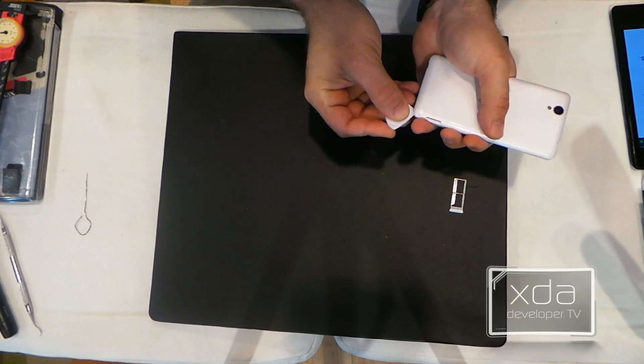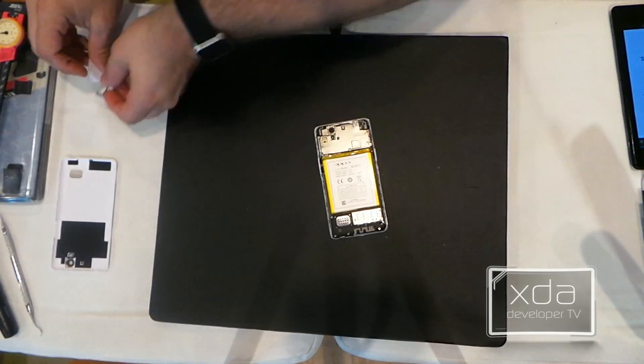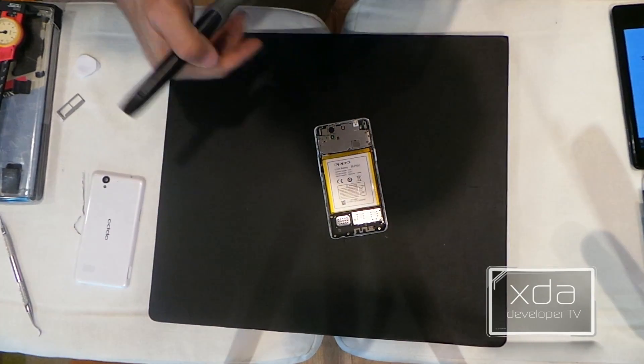However, unfortunately I'm at the XDA DevCon and I don't have all of my tools available. So, now we'll remove these six screws securing the EM shield to the device.